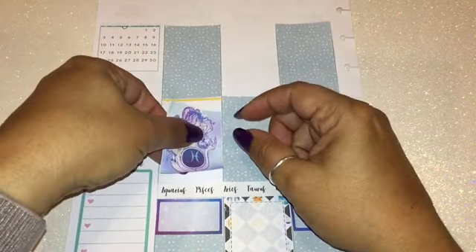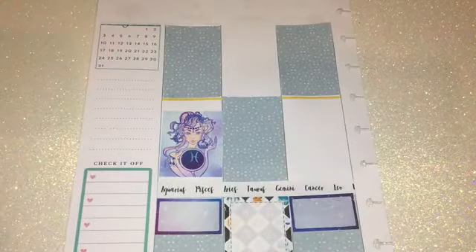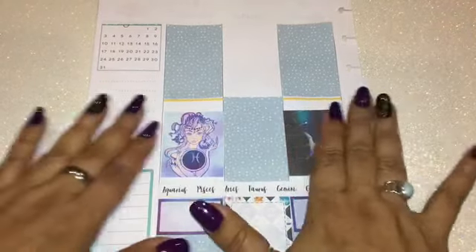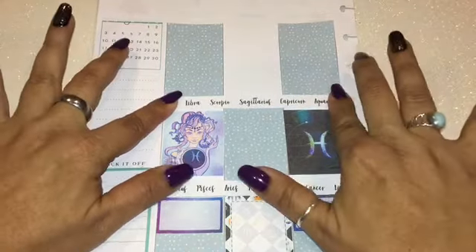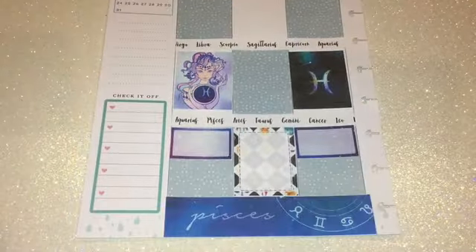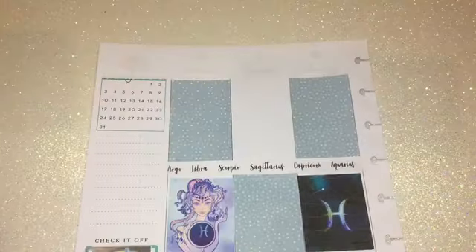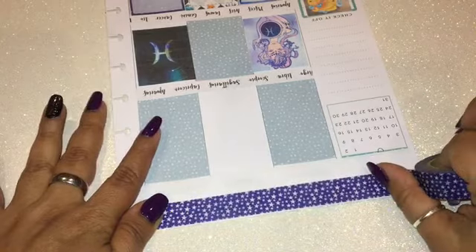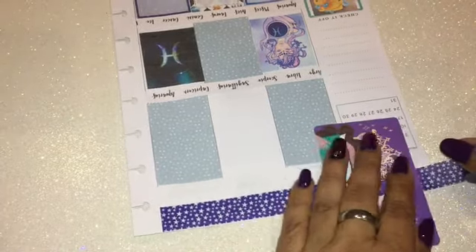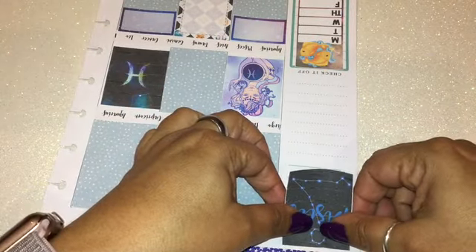For sticker placement, I keep forgetting these stickers are smaller than the actual boxes, so I need to make sure they're centered with space at the top and bottom. If you put it too low, you get a huge gap at the top and it doesn't look good — unless your washi tape is wide, in which case that's less of a concern. I'll continue placing stickers at the column and also place my star washi tape at the top, then add the days of the week.